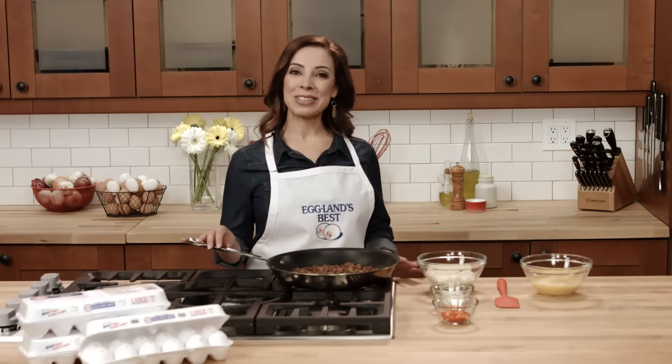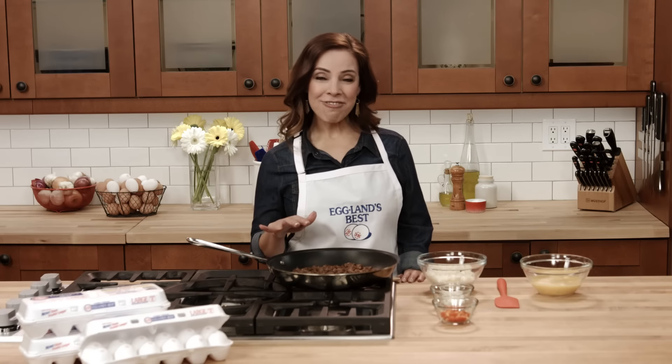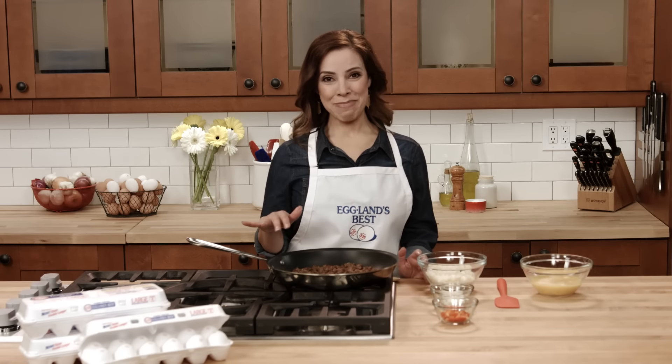Cook one pound of bulk pork sausage over medium heat in a large skillet until it was no longer pink. Drain off any fat and place it back in the pan.